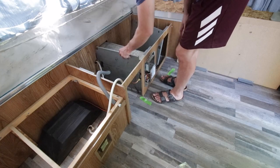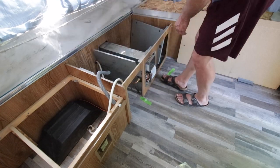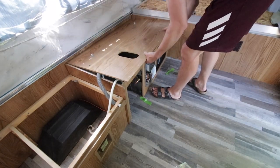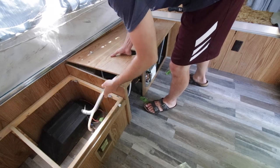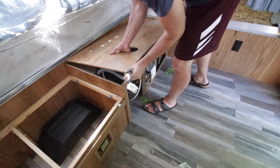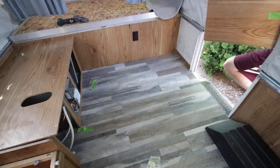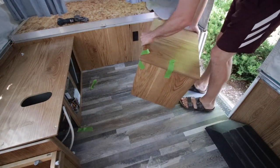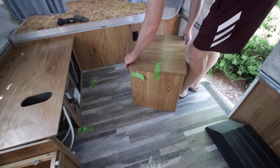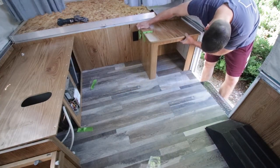Meanwhile, I was back in the camper reassembling the cabinet. Here I'm putting on those heat shields on each side of the furnace, and then continuing to reassemble that bottom base cabinet of the galley. I got the top put back on, and then I've got to feed those hoses down in there and they'll come out that hole where my hand is later on. It's a work in progress as I'm figuring out how to put this thing back together. Then I grabbed the small base cabinet that goes right by the entry — it's a pretty easy one — so I set it back in its place, and it's really just a matter of screwing it in exactly as it was.